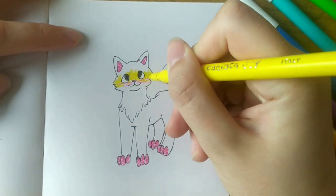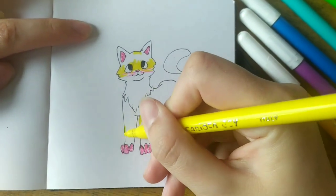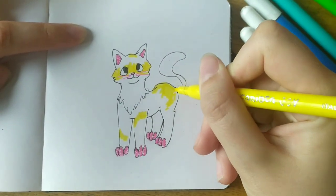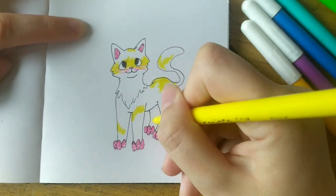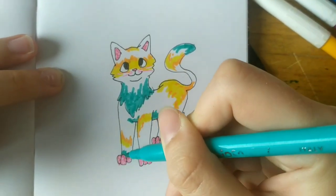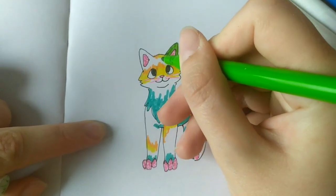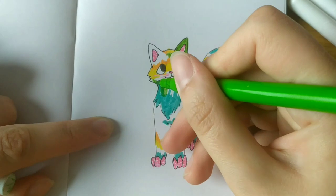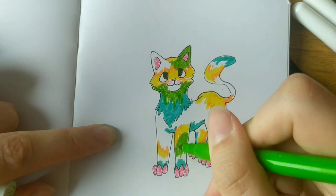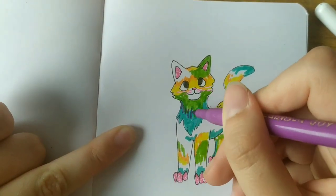Now I'm coloring in the fur. When I was adding the green color, I thought I ruined the whole drawing because it just looked very weird and not cute, but then I added some purple and it fixed everything.